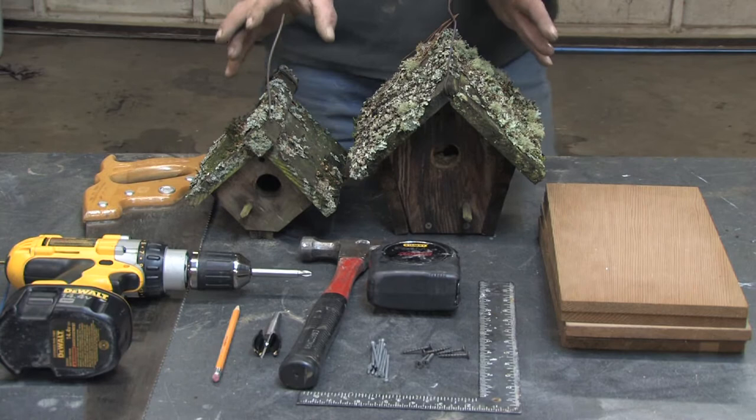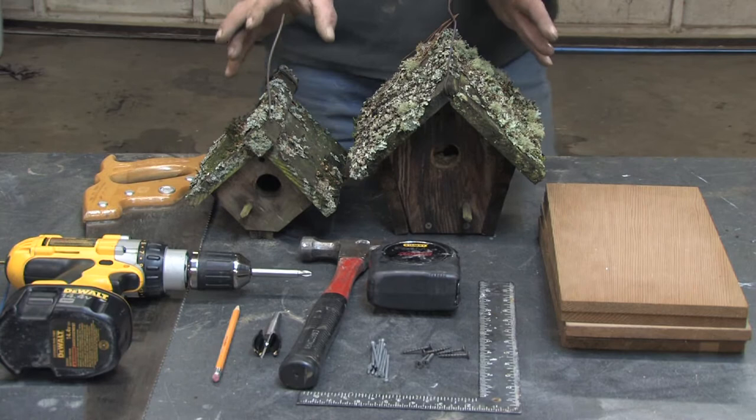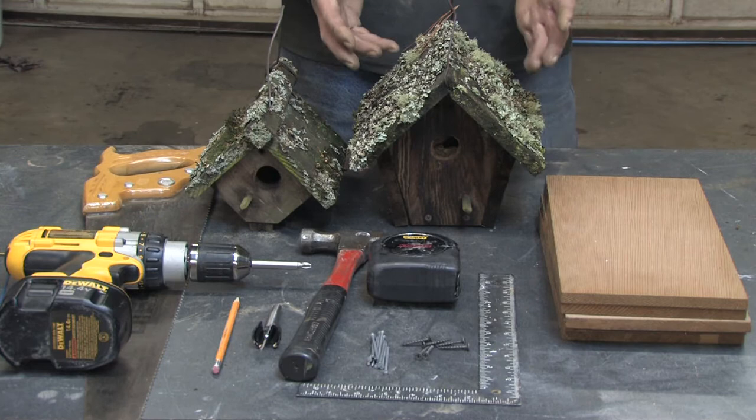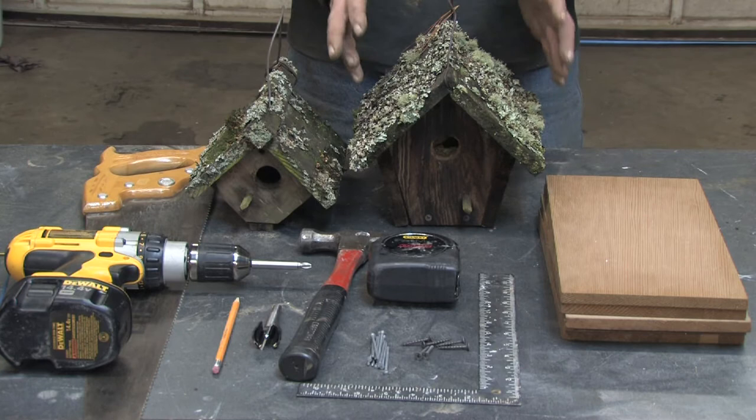Before you can build a birdhouse, there are some things I'm going to briefly cover that'll help you along the way on the project. Before you start the house, you want to determine what type of bird you want to draw into it. If you build the house too big, you might attract a predator type bird that you really don't want in your yard. So the house is going to have to be tailored to the bird that you anticipate or desire to pull into your yard and build a home for.